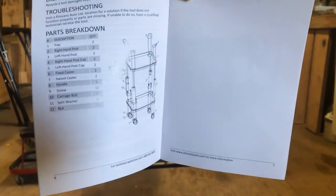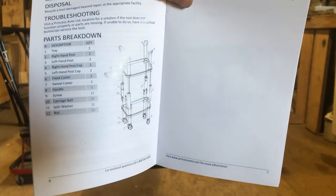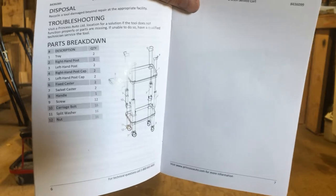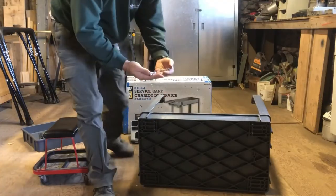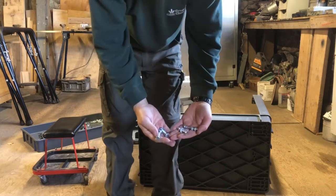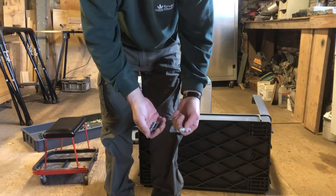The first thing I've noticed is that there really are no instructions — there's just an exploded parts diagram, so you're kind of going to have to figure it out as you go. All the hardware comes pre-assembled together: carriage bolts, flat washers, lock washers, and a nut. Each one's already all together.